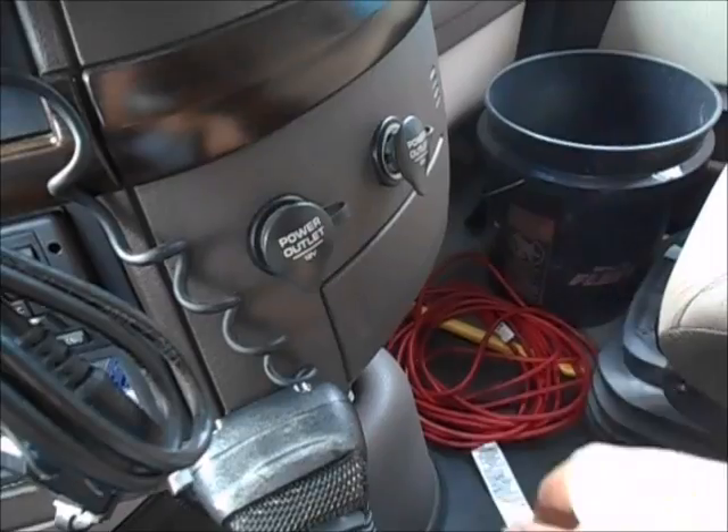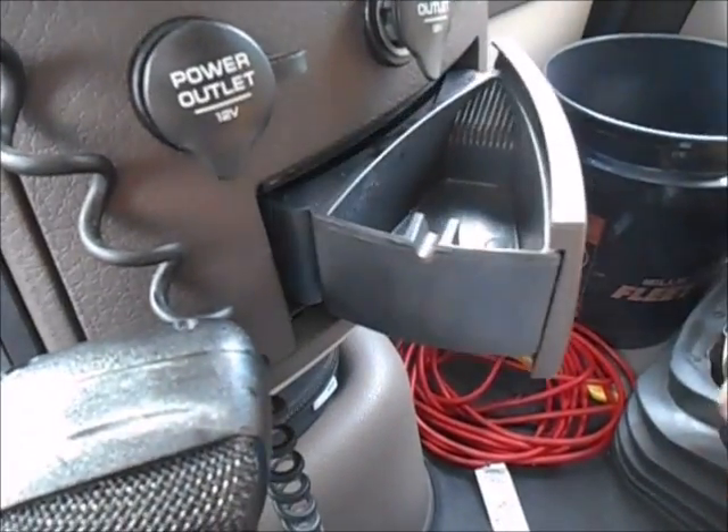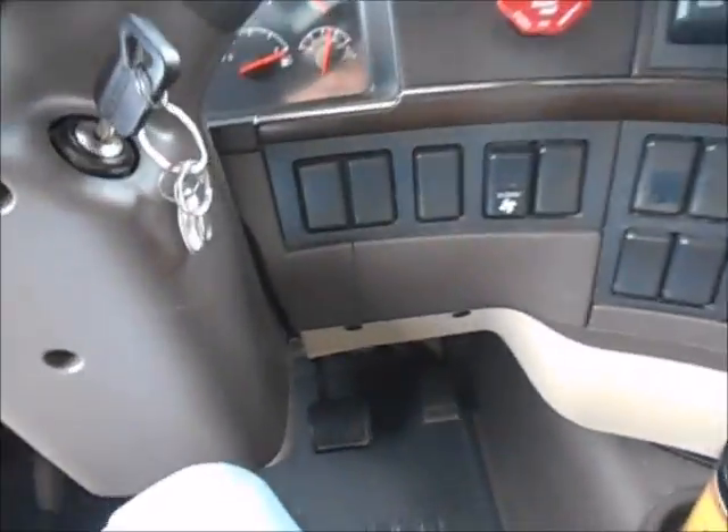Over here you've got your 12-volt power outlets, coin tray, extra cup holders up there, and holders right by the driver's side.